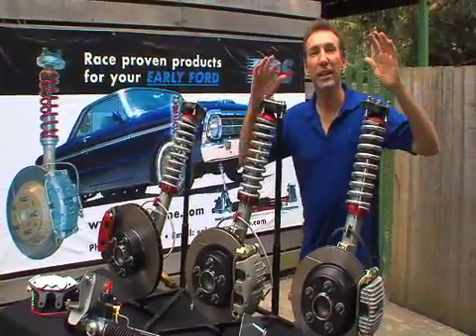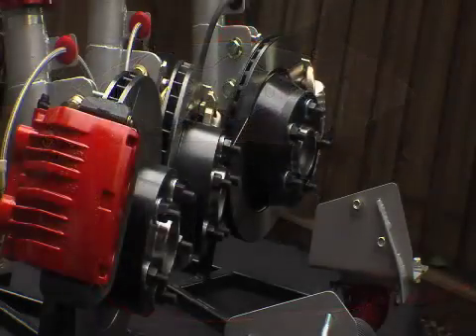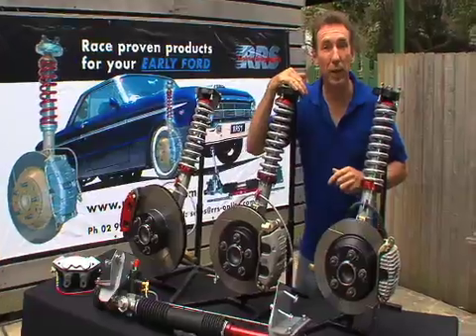Ugly isn't it? In front of me today I have the complete range of Revelation Racing Supplies performance strut and brake, and rack and pinion power steering systems.